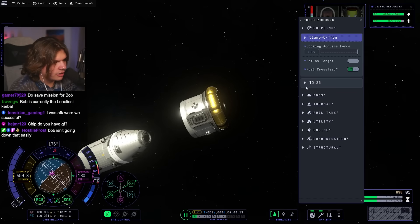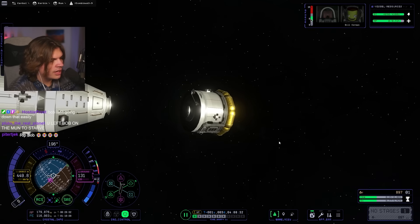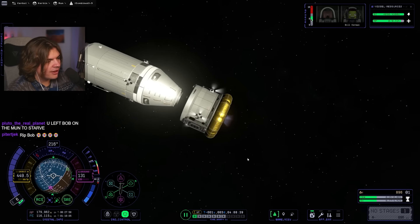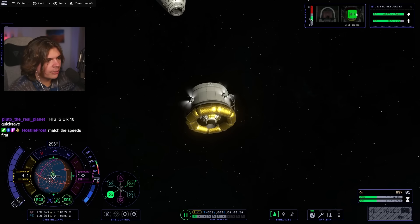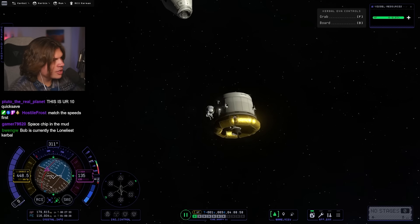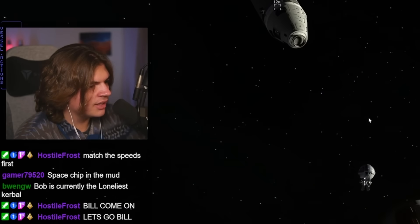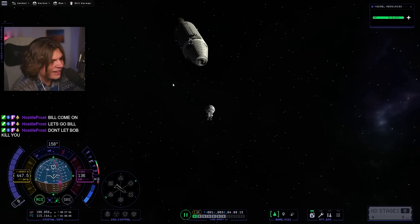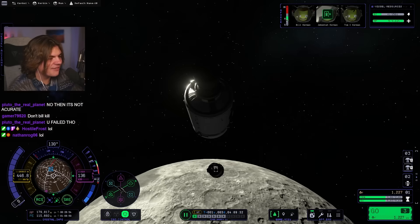Set his target. Aim at target. Please work — I just need you to dock so I can take Bill home. Worst case if this doesn't work, we EVA Bill and have him just hop in. I think we might have to do that because this is not working. We're going for the risky maneuver — Bill's just going to jump off. Turn your jetpack on. I'm going to have to do this completely manually. We've got to make sure he latches on. Grab — board — let's go! We saved him. I'll call that a success.